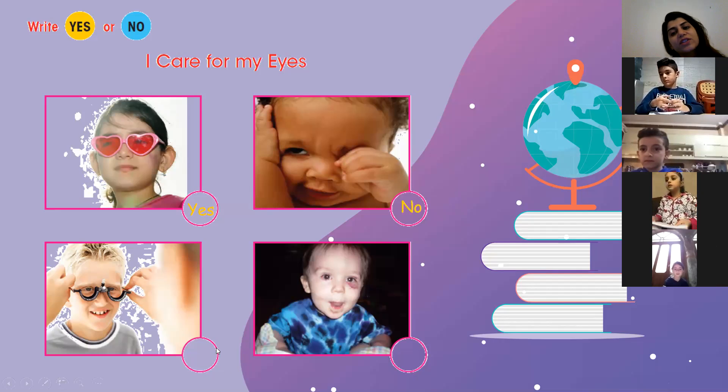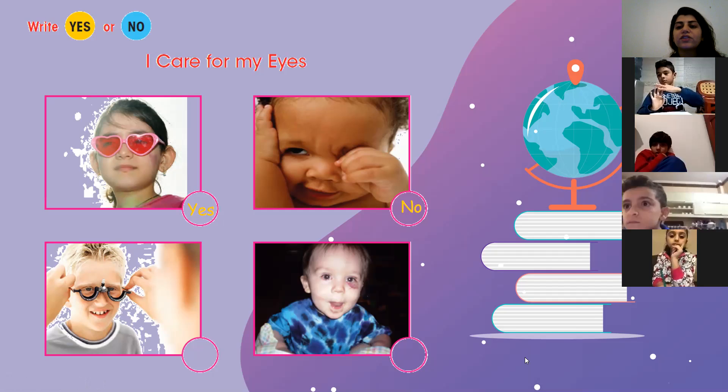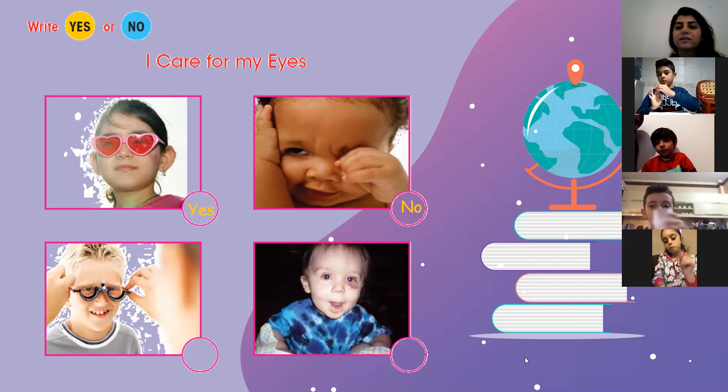Should we check the doctor once in a while? Hassan Abd al-Rida? Yes. Yes.